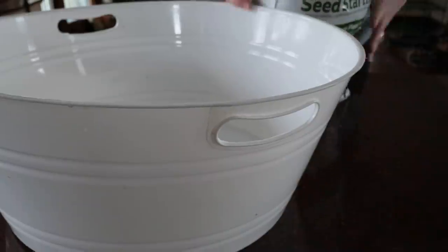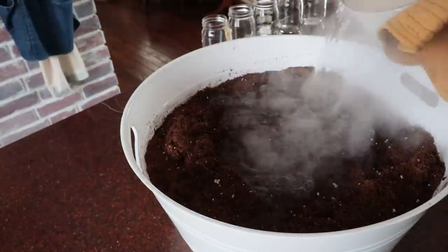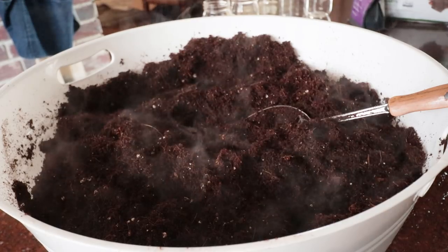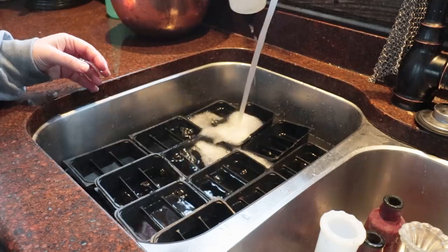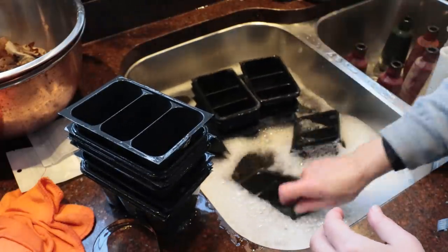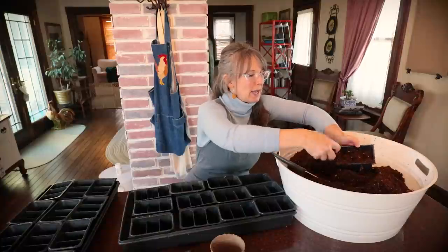I already prepped my seed starting mix — it's not potting soil, sorry, it's seed starting mix. I bought some of that Jiffy seed starting mix and poured hot boiling water over it to sterilize it. I also sterilized my bucket from last year and my seed starting trays. Everything's good to go, though that was probably two weeks ago because life just got busy.